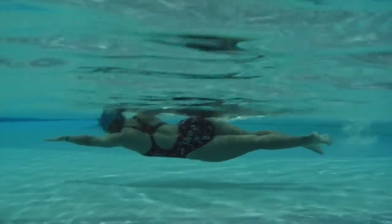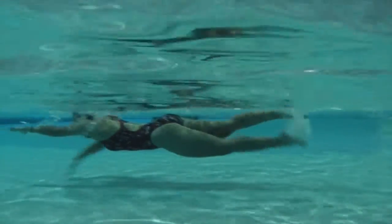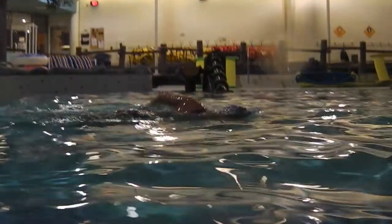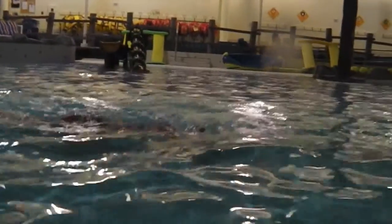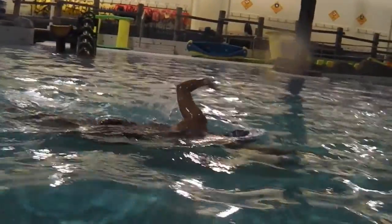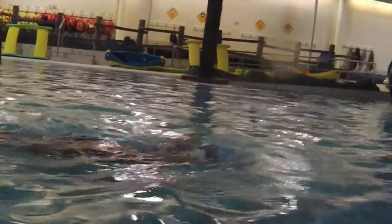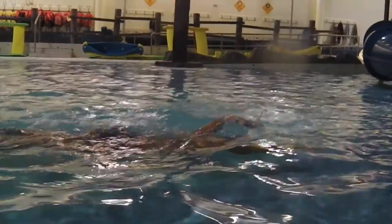Hip rotations — you're still kind of stopping a little bit in the middle. So we'll make sure you go all the way through and above the water. Try and lift the elbow to bring the hand forward and keep the elbow high till the hand goes in.